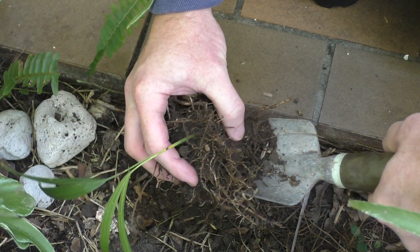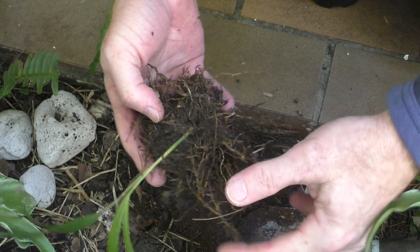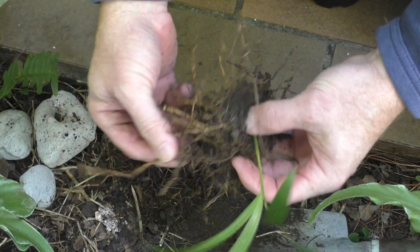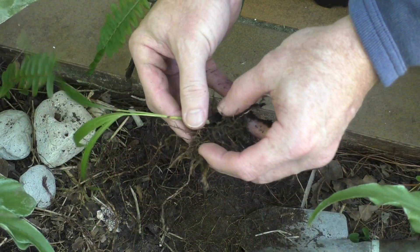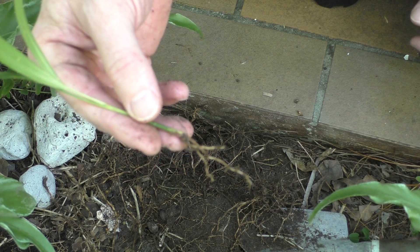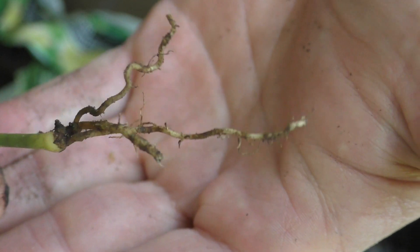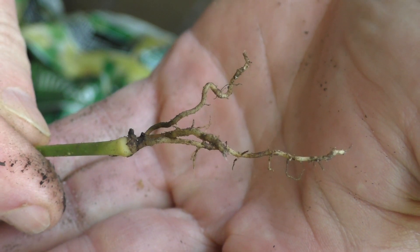I'll just peel some of this away — these aren't the roots from this plant. But it does seem to have some roots here, which is great. The root system doesn't actually look too bad; it doesn't look too damaged. I know there's not a lot there, but at least it gives me something to work with. I've got a nice potting mix here ready to go.